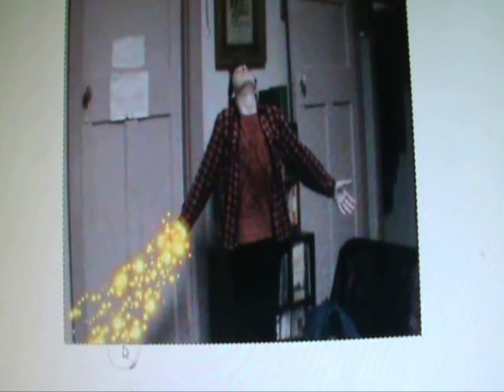You're going to go over to the brushes and choose this brush. Then you're going to just sort of use that to shoot out of the hand — like the energy shown in the show.